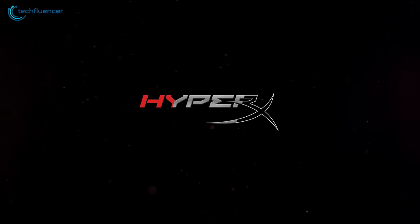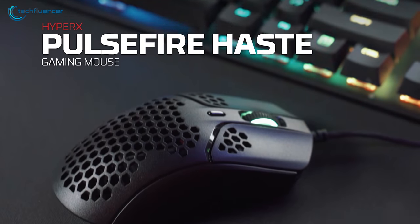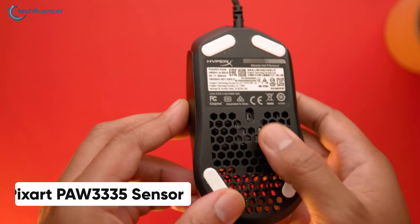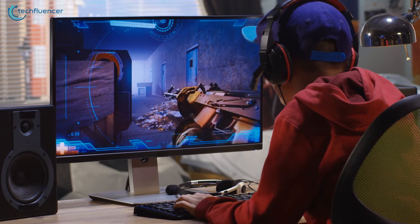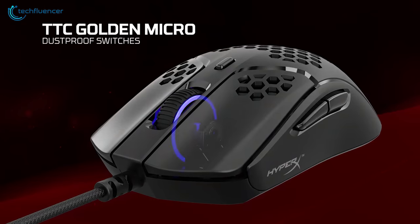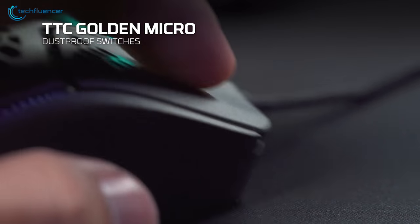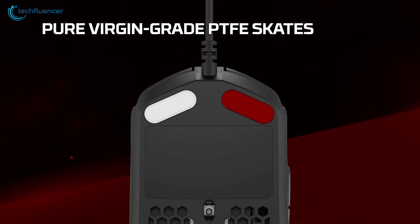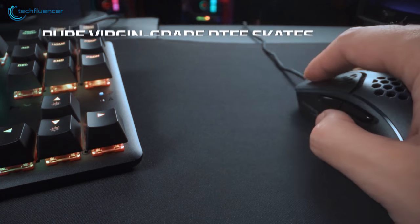Next up at number 4, we have the Pulsefire Haste by HyperX, a decent ergonomic gaming mouse that will suit entry-level gamers the best. Powered by a PixArt PAW3335 sensor, this mouse will deliver up to 16,000 native DPI for amazing responsiveness in the games you'll be playing. The reliable TTC golden switches of this ergonomic mouse have a high click rating and will support you for countless gaming sessions. On top of that, the large skates underneath will enable you to glide it with much ease and provide you with a wireless feel.